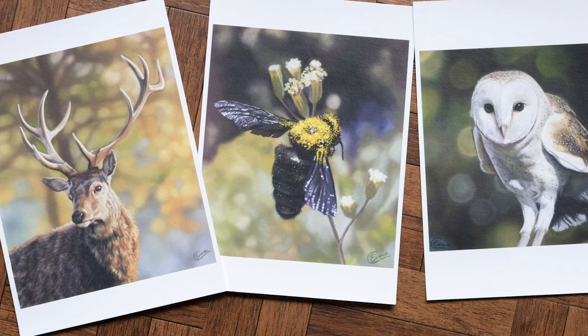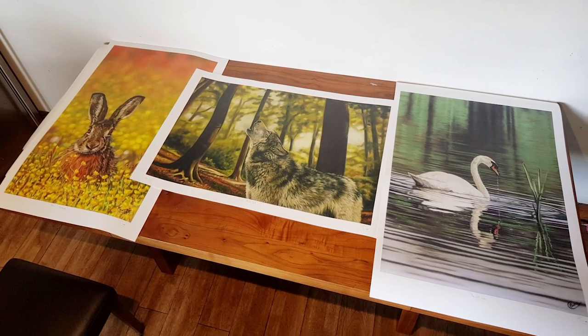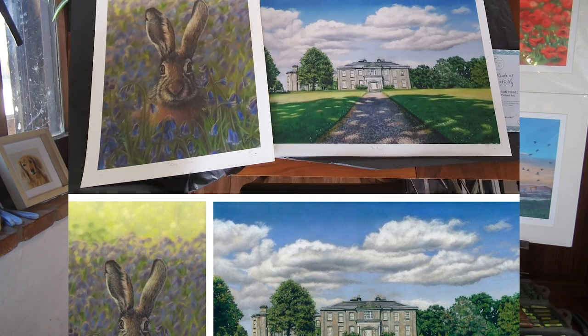After experimenting on high quality papers, we landed on a great formula — a heavyweight paper with a nice finish, and it's guaranteed for 70 years, so it's pretty fade resistant. That makes me able to reproduce my work in a high quality art Giclée print. Giclée is just the higher quality art print range done on better art papers.